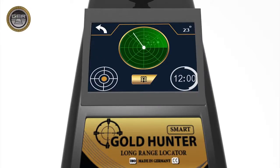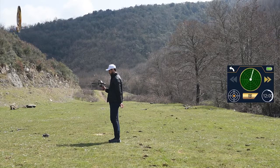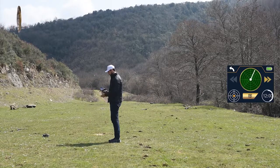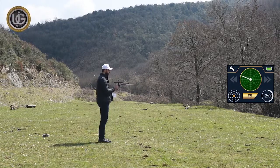The device sends and receives signals directing you towards the target with a continuous sound. When getting a signal, the device will turn towards the target directly, with the target direction indicator appearing on the screen and the sound accelerating. Confirm the direction of the target from all four directions to ensure the target is reached more precisely.